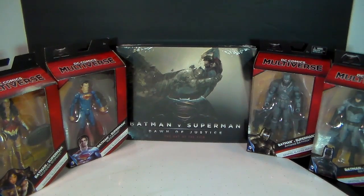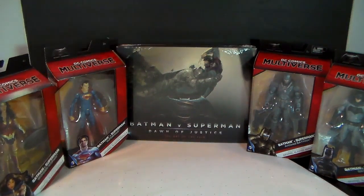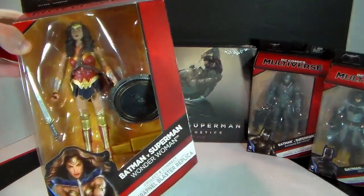Welcome everyone to Toys One-on-One. This is the first part of a series on Batman v Superman: Dawn of Justice. I put out the action figures of the actual movie. We're going to go through them one by one. I'll show you this first one here, beginning with Wonder Woman.